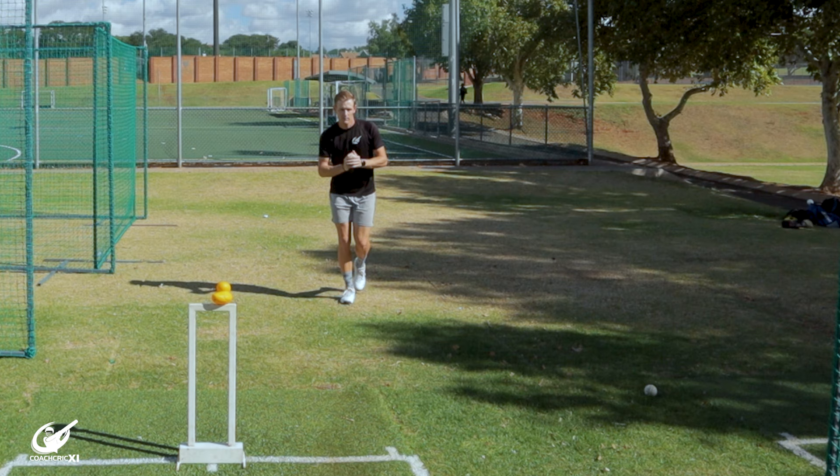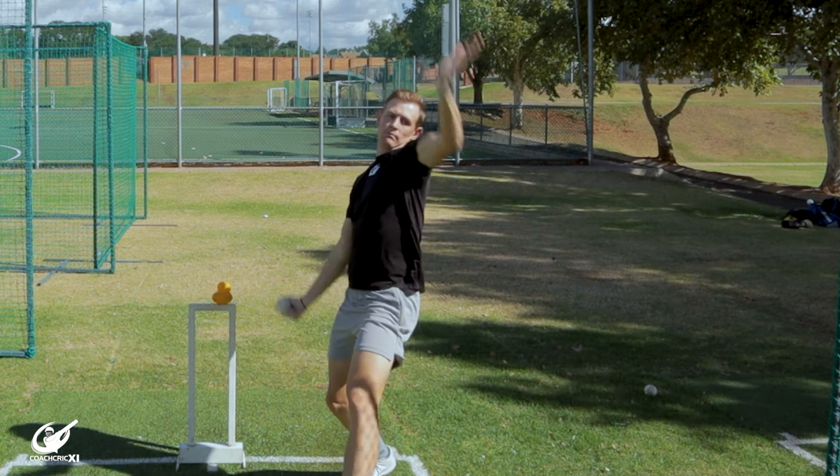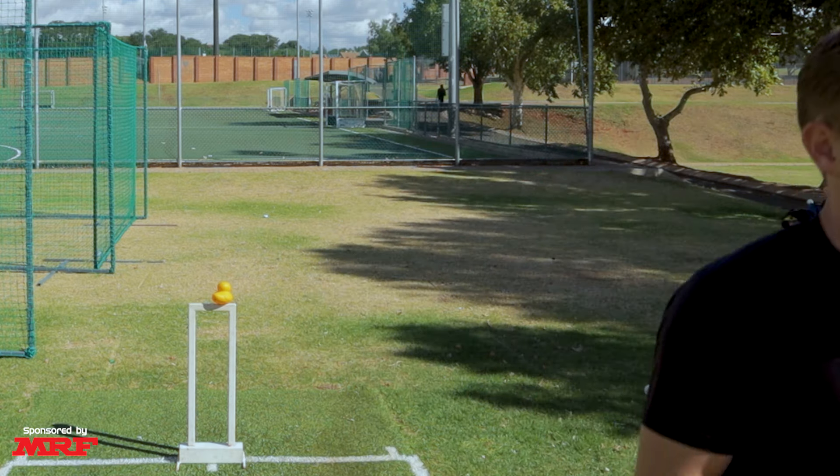Moving on to the bowling action through the crease. We're going to move in segments from the top to the bottom of the body to make sure we know how each part works together. Starting with the head, we want to make sure that the eyes are nice and level into the crease. This allows us to have a good view of where we want to bowl, but also the head controls how the body moves. If you're falling over, the body's going to fall away, which could take control and alignment out of sync.